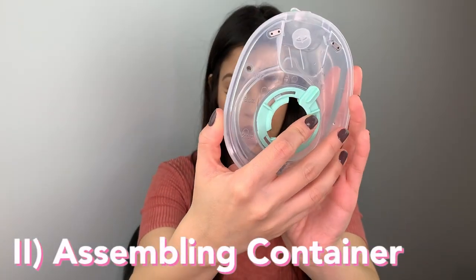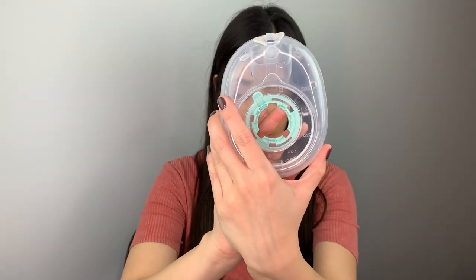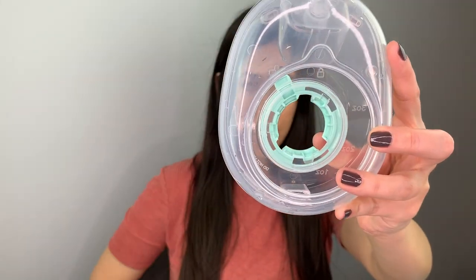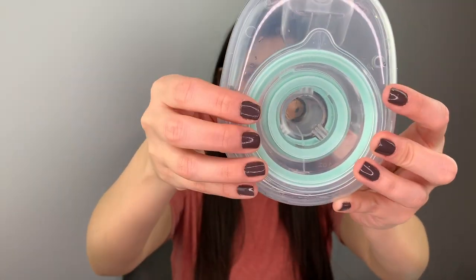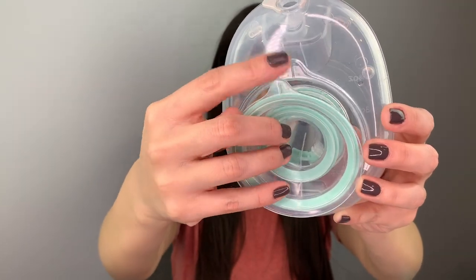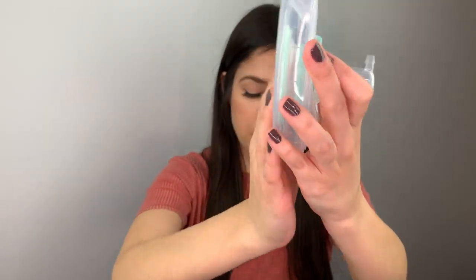So let's move on to how to assemble the container. This will be the back part of the container and this will be the front. You're going to take the insert and just insert it into the middle of the container. Make sure that the tabs are aligned — these are the tabs right here. When you press on it, make sure it's a flat surface with no bumps, so you know it's properly attached.